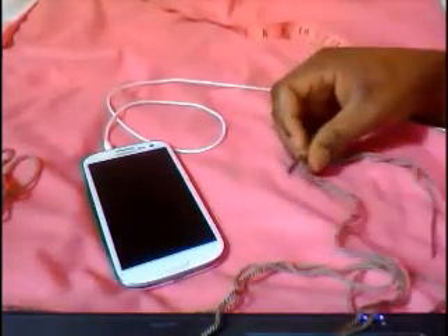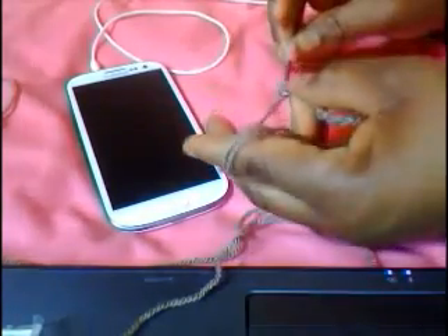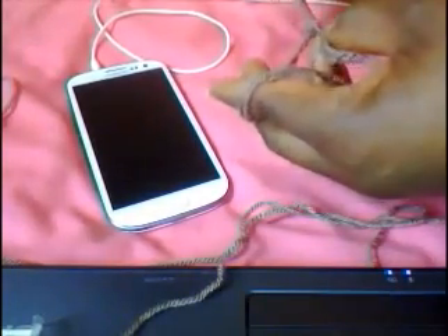Go into the second chain from the hook and do a half double crochet — yarn over, go in, pull through the loop. That's a half double crochet. Then do several more half double crochet into the next chains — seven more half double crochet, then you should have one left.